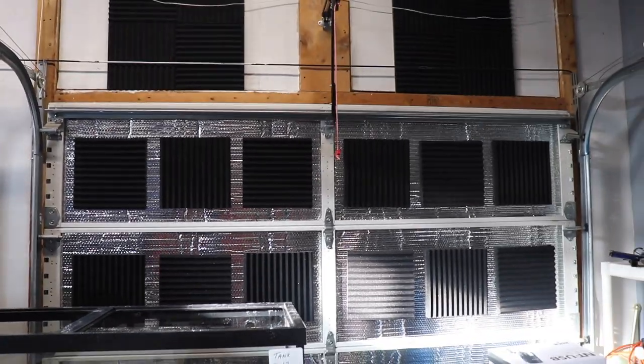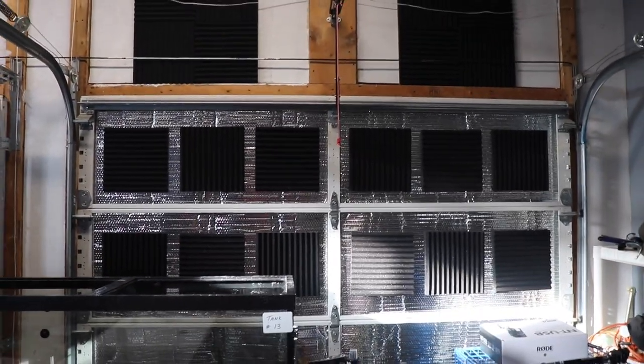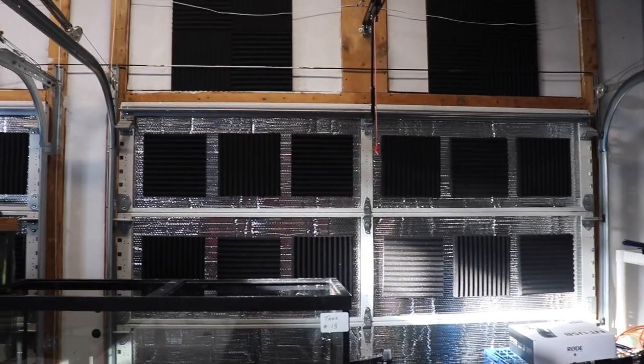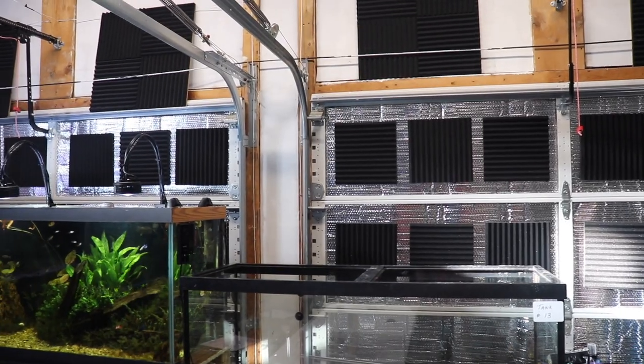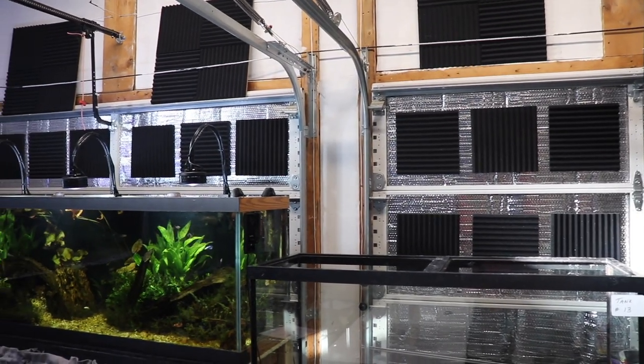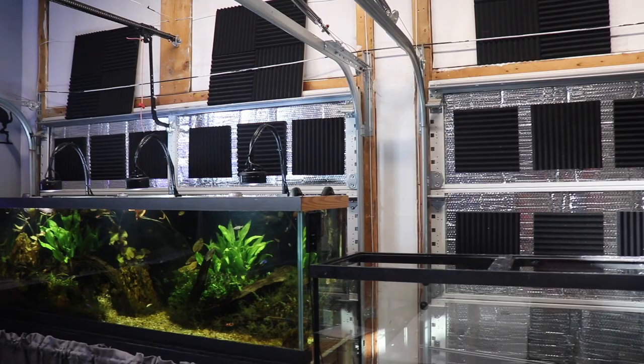Very easy to install. It worked out really well. It looks pretty good — sure, a nice finished wall would look better, but I'm happy with the way it looks, and I'm definitely happy with the way it's going to help keep this room a little warmer.